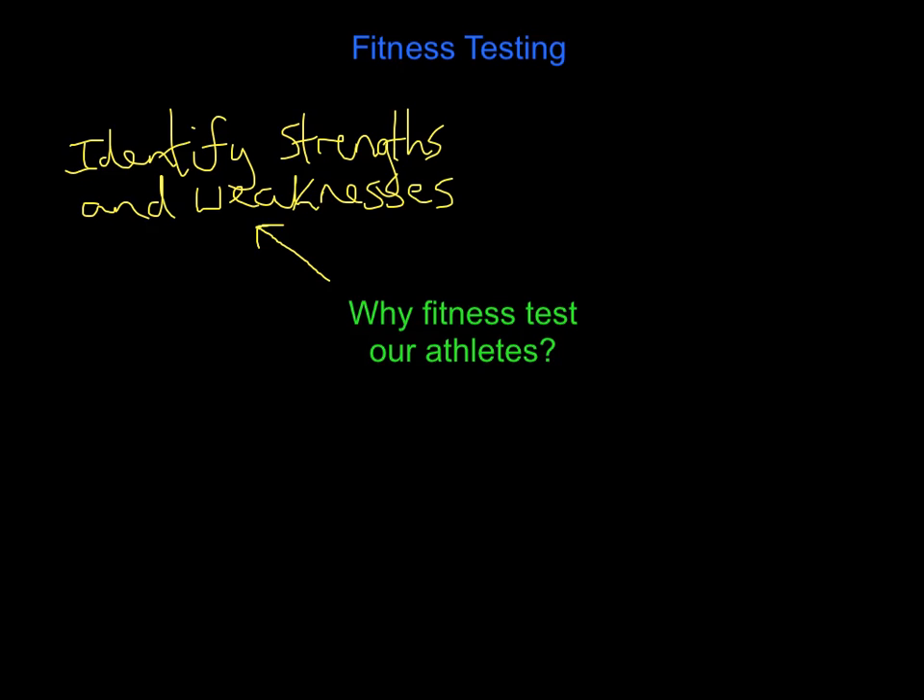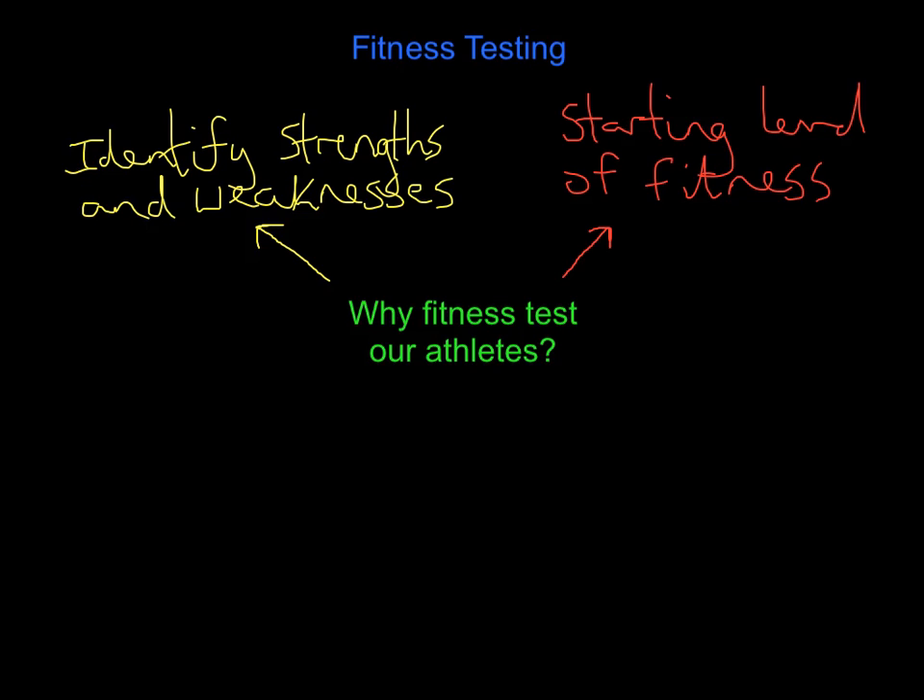This is worth a separate mark on the mark scheme as well. What it allows us to figure out is our athletes' starting level of fitness. When do you generally do your first set of fitness testing? Right at the start of pre-season. Your athletes have competed all year, then you give them a bit of free license - and they'll go off, drink a little bit too much, eat a little bit too much. So as soon as they report back for pre-season training, you fitness test them - where are you now? What is your starting level of fitness? Then we can put training ideas together to boost their fitness effectively.